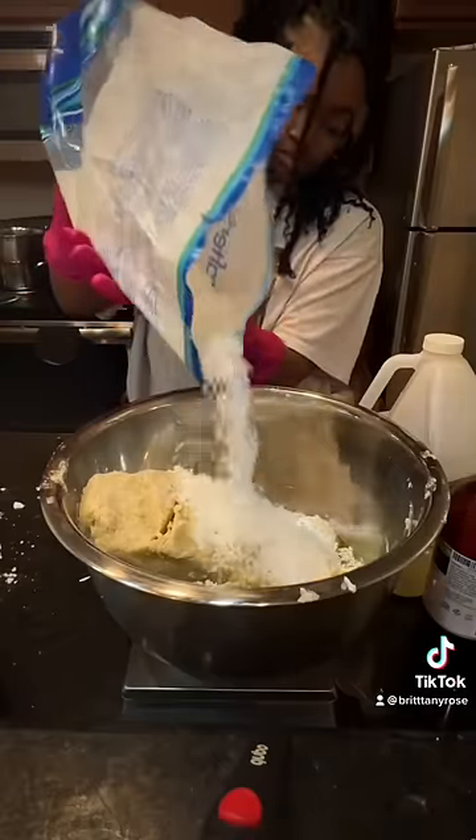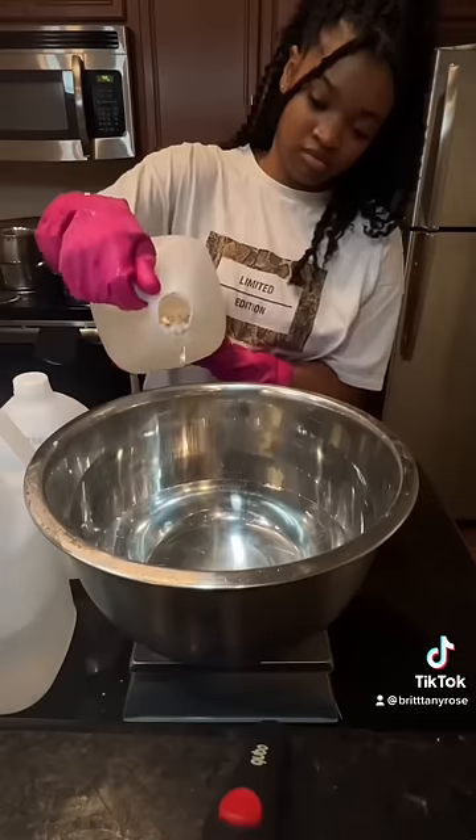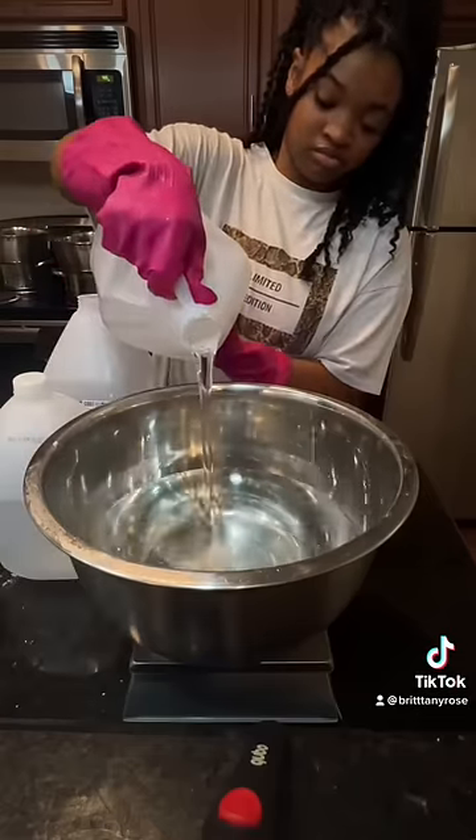Next we need to add our emulsifiers. Don't freak out, it's all natural — there's no silicones or sulfates. This just prevents the mixture from separating since we're gonna emulsify it with a water mixture, which has water, aloe vera, and glycerin.